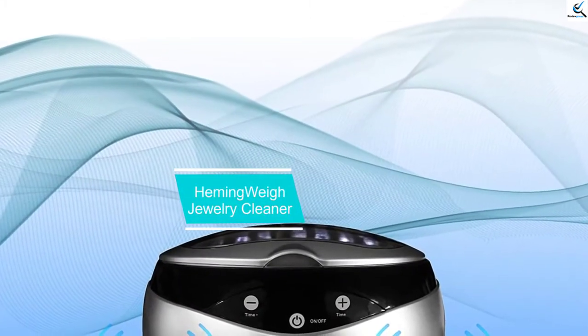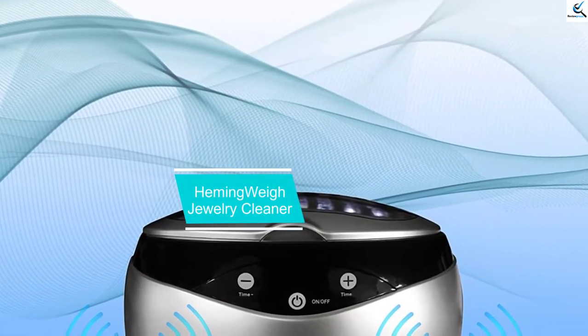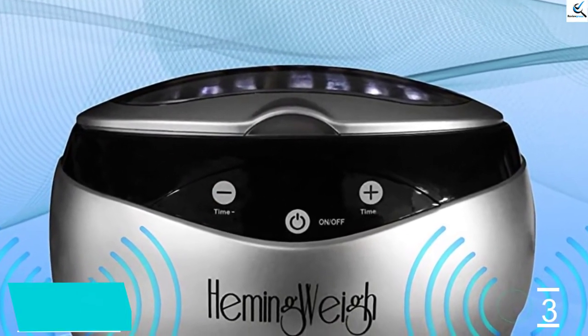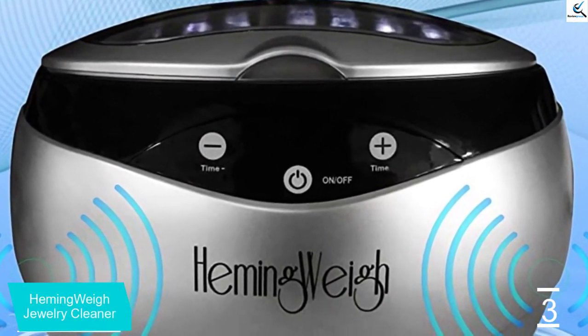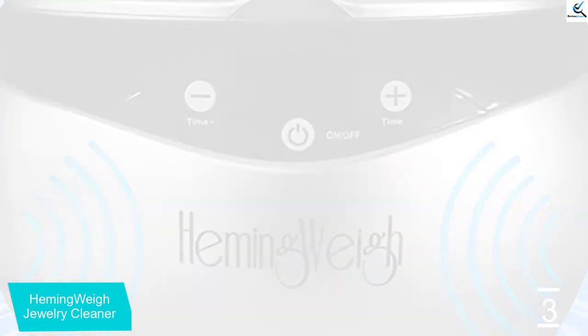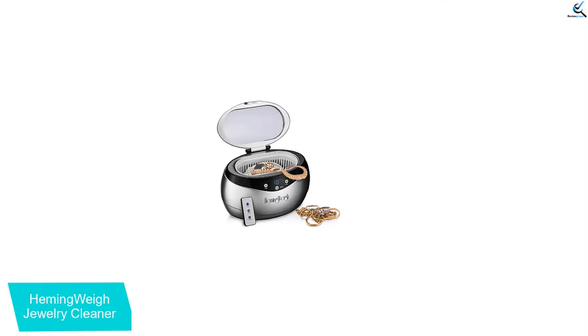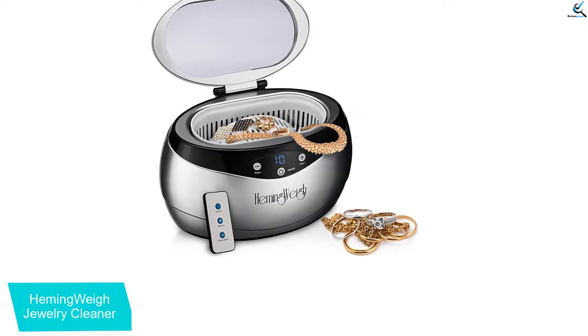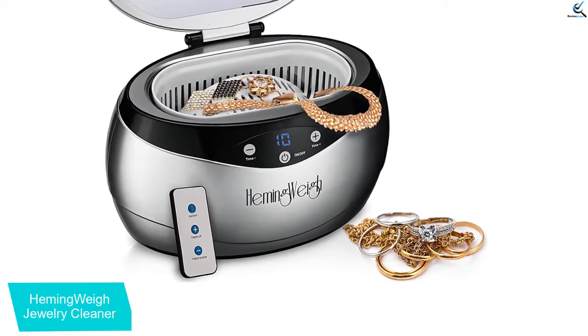At number 3, we have the Hemingway Jewelry Cleaner. The tank comes with quality stainless steel construction, which prevents scaling and oxidation for efficient cleaning of your jewelry over an extended period. It has a sleek and stylish design that matches your space and decor. You can use it to clean multiple items like dentures, eyeglasses, watches, razors, among other items.